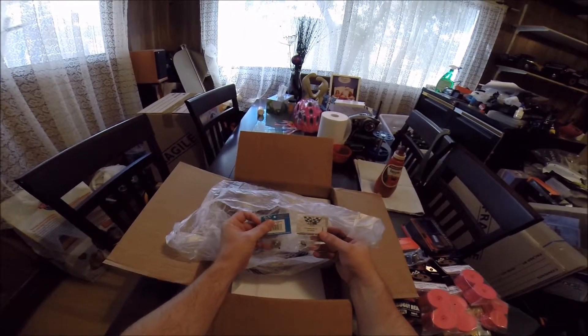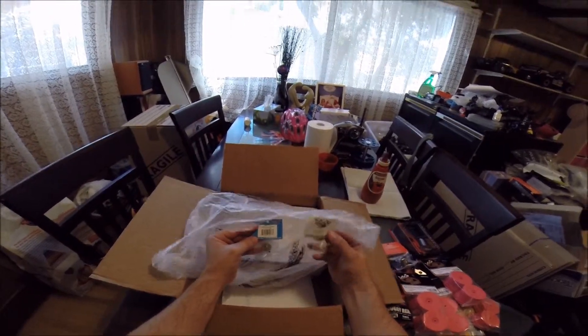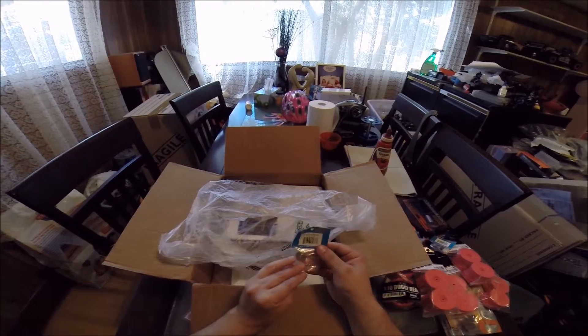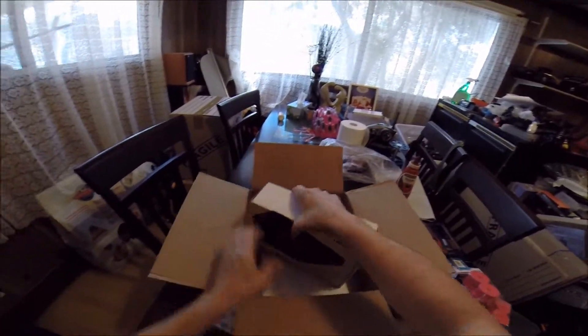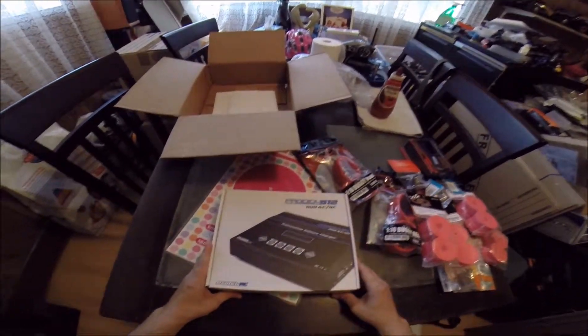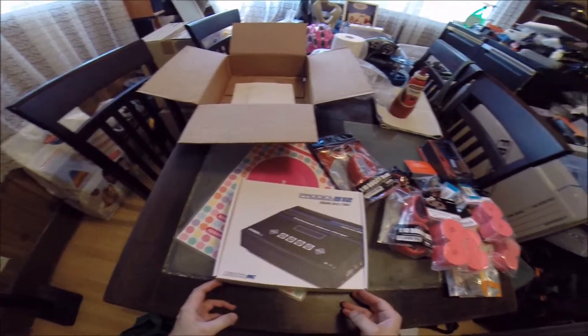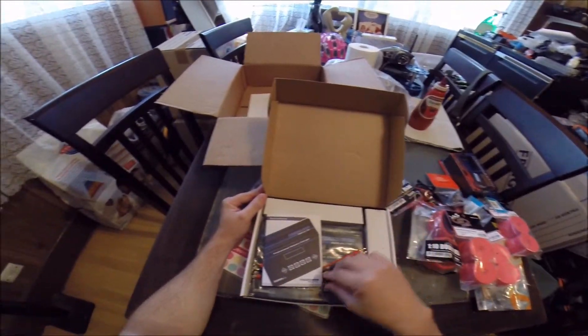Just a couple of pinions — Robson Racing ones. One is for the Traxxas and one is for my 22 buggy, for my daughter. The other box I've been waiting for a while is the Prodigy Duo. I was looking at a new charger.